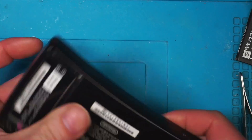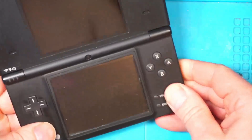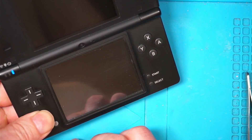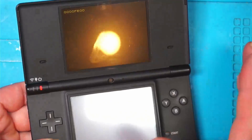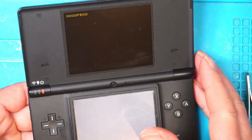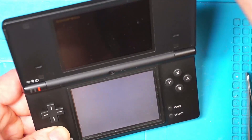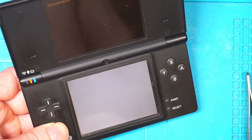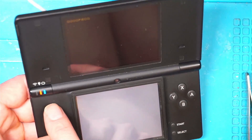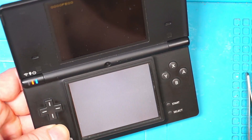Right, that's back together now. Let's see what damage I've done this time. Still exactly the same. At least the charging circuit still works, but I've still got the same error message up there, so that hasn't done a damn thing.